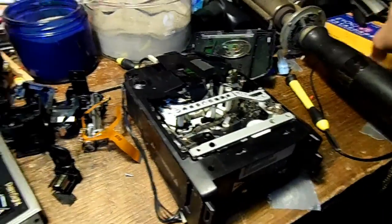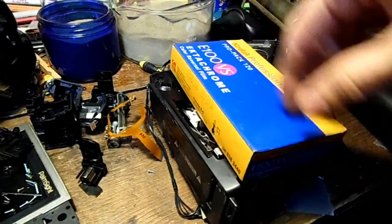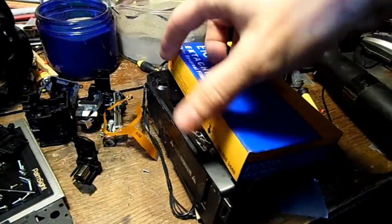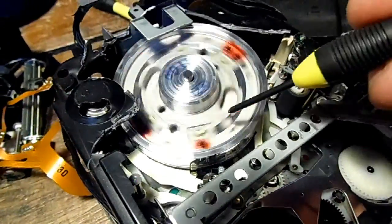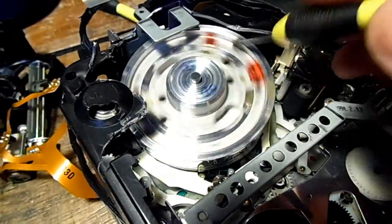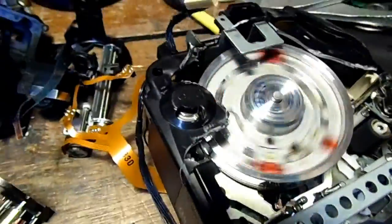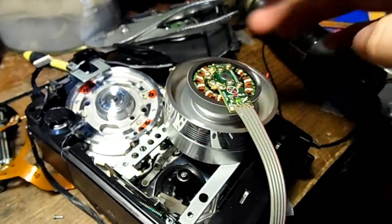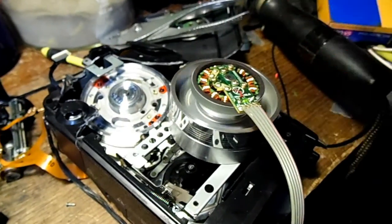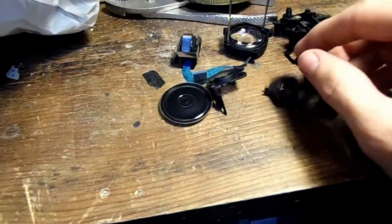I wonder how small we can get a VCR today. Actually, you could probably get one where it just plays the tape while it's still inside the cassette - they'd just wind up the cassette and have a linear read/write head able to read it all. Here's a better cutaway view of the read/write head, and these things make awesome bearings - so smoothly rotating. I plan on using this one for something someday.